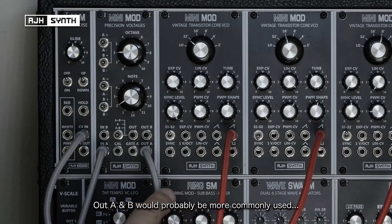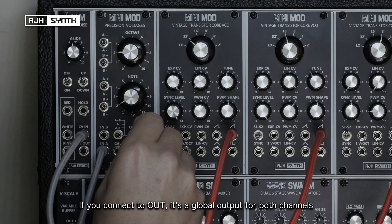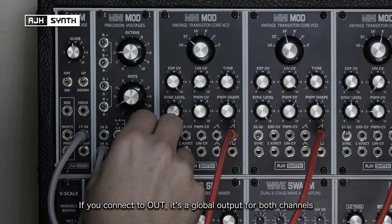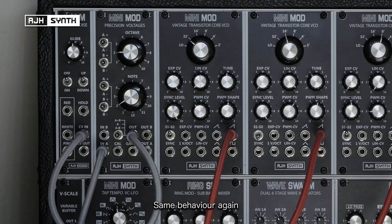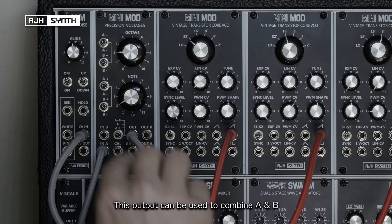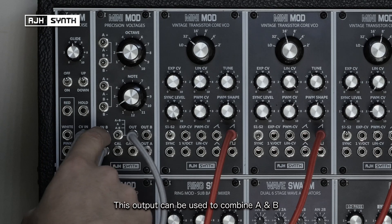These will probably be the outputs you more commonly use, but if you connect to this output here, this is a global output for both channels — same signal again. But the difference with this output is you can use it to combine with what comes into input B.